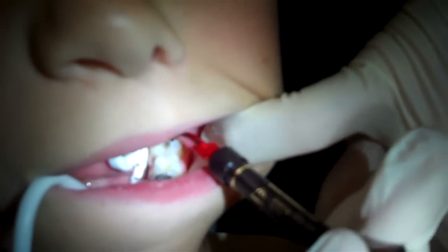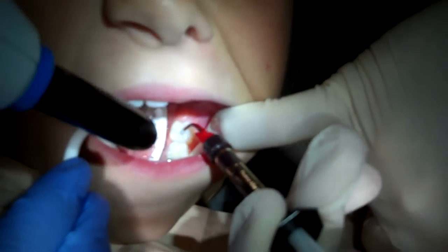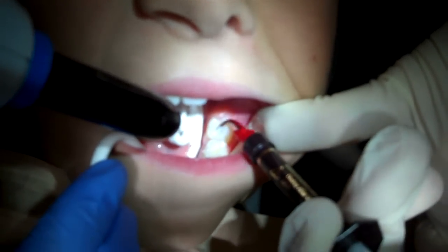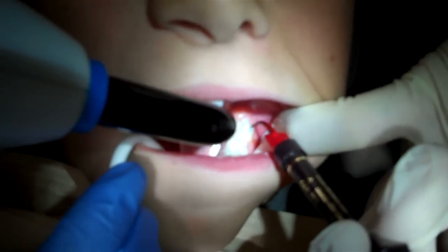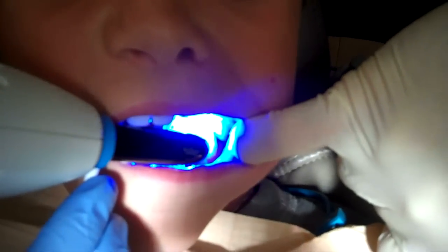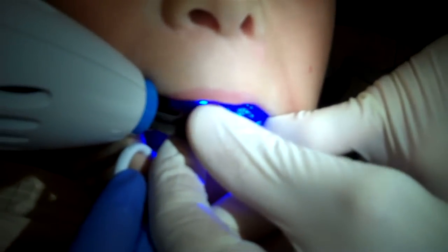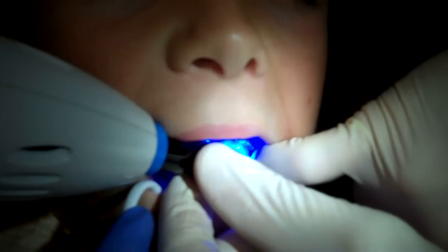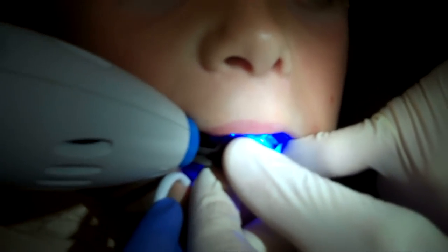Now we're going to paint the sealant. Open really wide for me — we're going to give you a break in just a minute. Excellent job. Jeanette's getting ready. Jeanette has a special light that hardens the sealant — it makes it really, really strong. And that's it.